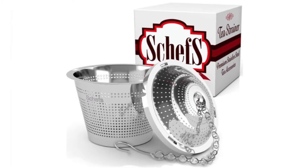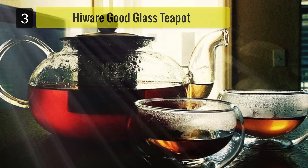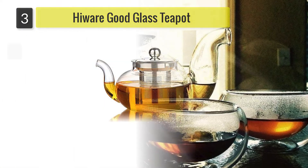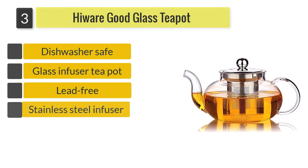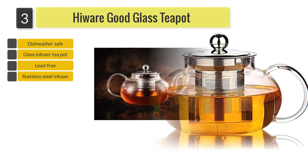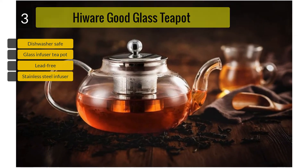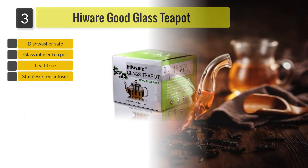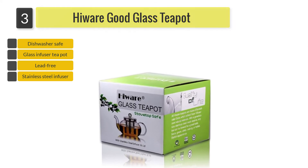Number three: Hiware Good Glass Teapot Infuser. The Hiware glass teapot with infuser, 27 ounces, is suitable for use on the stovetop or microwave without the infuser in place, and is dishwasher safe for easy cleanup. The infuser is 18/10 stainless steel and the glass body is made of lead-free borosilicate glass.